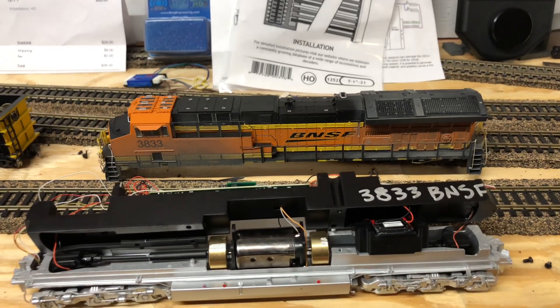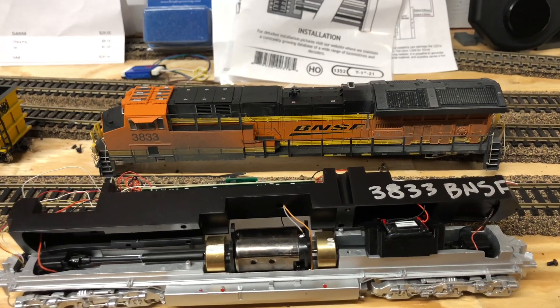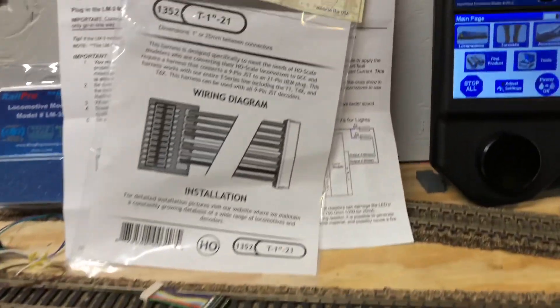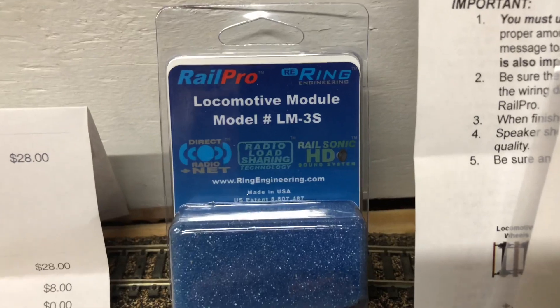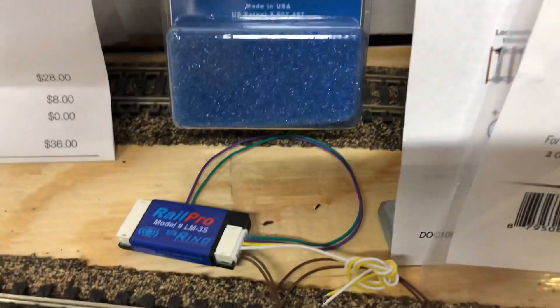Evening railroaders, just wanted to pass this information on. If you have Scale Trains like I just got, there are three things that you will need to make them work with Rail Pro. First thing you're going to need is the Rail Pro LM-3S — the S stands for sound.